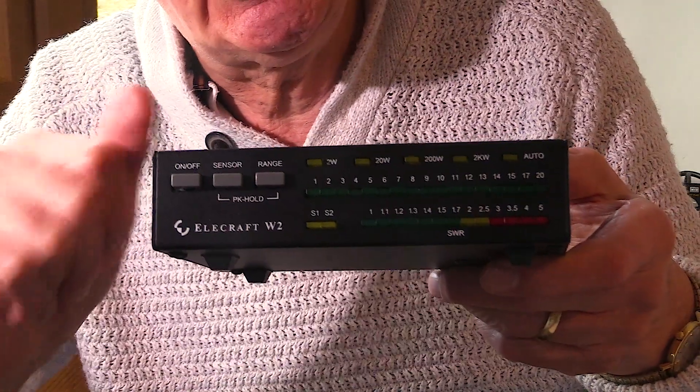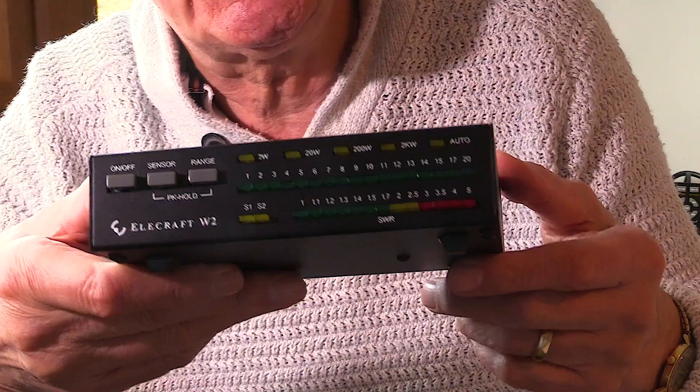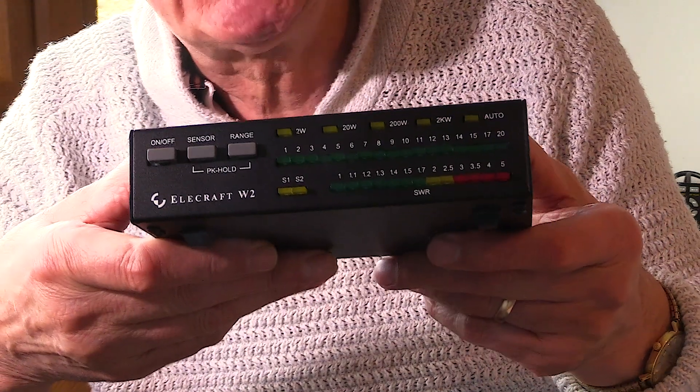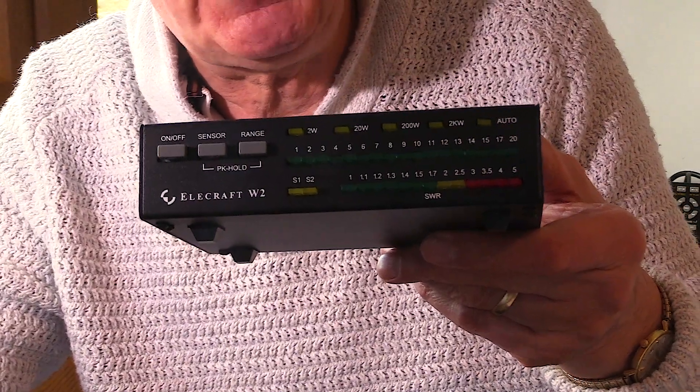So it's particularly useful if you're running QRP. There's also an auto-sensing button on the other side, and that enables the power meter to automatically switch to whatever power level is appropriate for whatever power you're running.